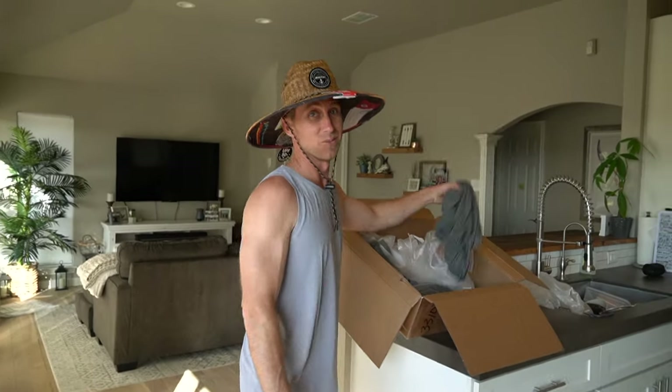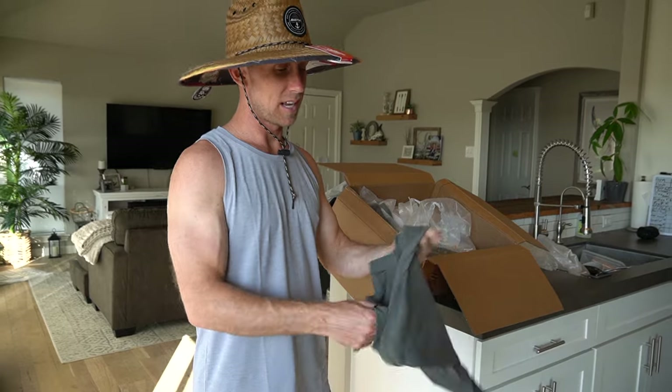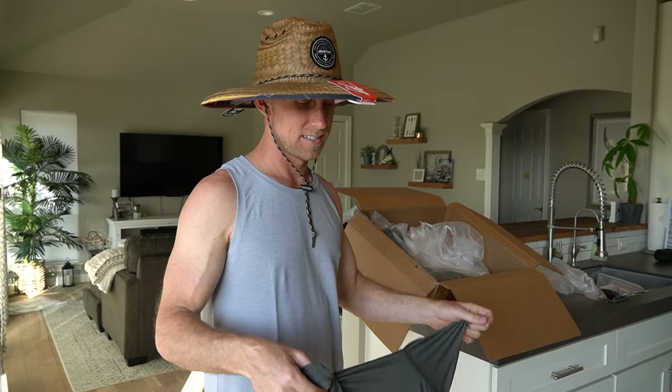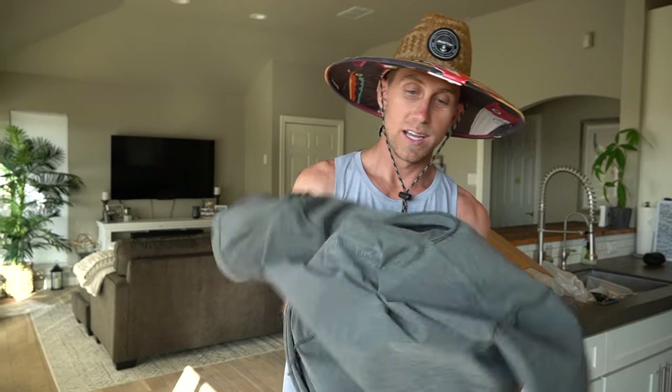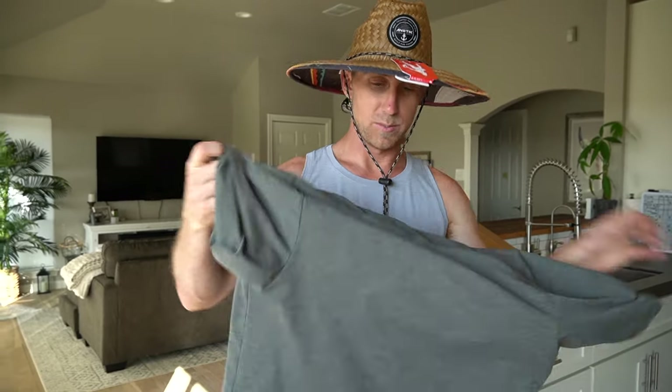It was 109 degrees today out here in Austin, Texas. When it's that hot you guys need to stay protected. I hate wearing sunblock — seriously, you're rubbing it into your skin and you don't even know what you're putting on your body. Your skin is your biggest organ, so make sure you guys have protective gear to protect your skin.